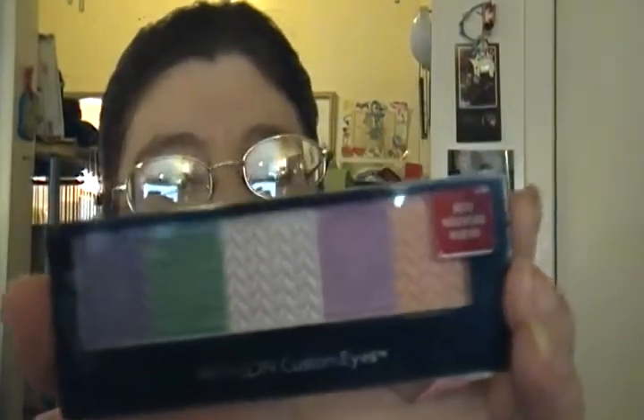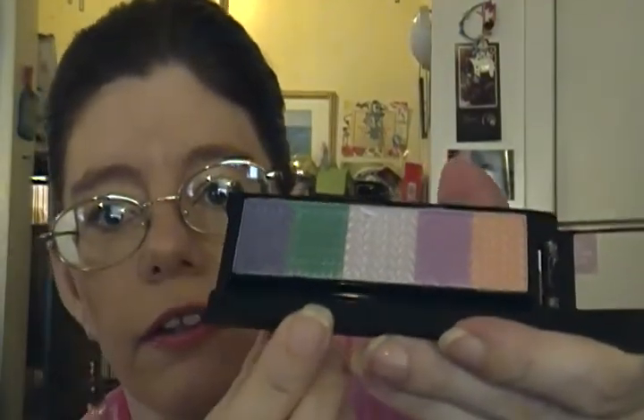We'll start with eyes. I've got the Revlon Custom Eyes, which I might have shown last month, I'm not sure. It's called Party Pop. The colors I've been using are the green, the purple, and the other purple right here. I have not used this one here at all, but I plan on using it. They're very vibrant, they really stay on your eyes, and I like them. It's good for spring colors.